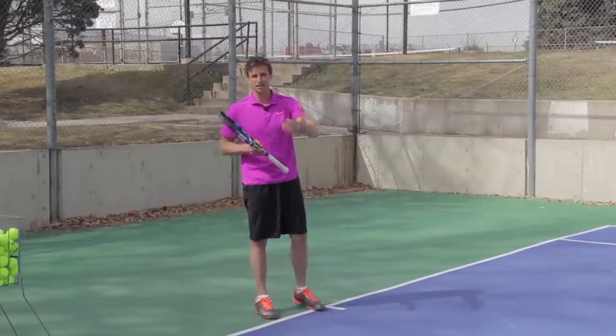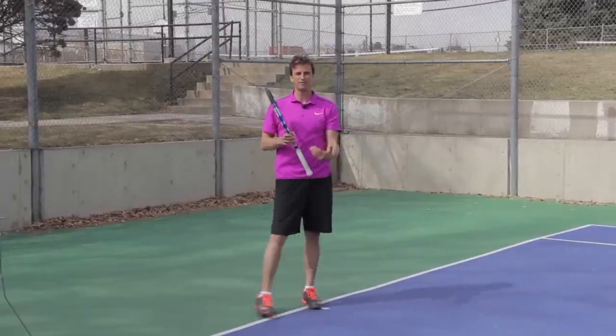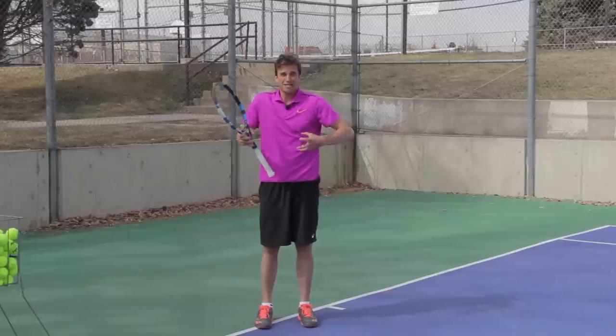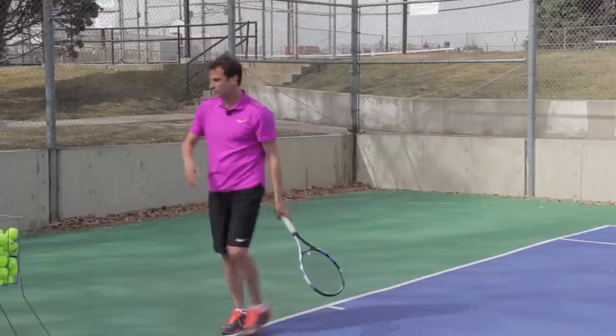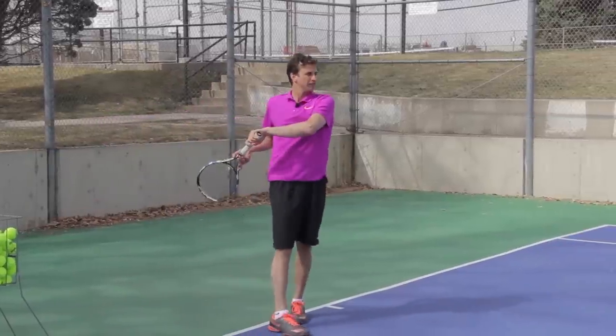If you've seen any other videos I've done on the forehand, I'm a big proponent of swinging low to high because I believe it promotes extension and a low-to-high finish. But again, if you want to adopt more variety into your forehand, if you want more ball control, if you want to hit more angles and fun angles, then you might want to try swinging and finishing like this.